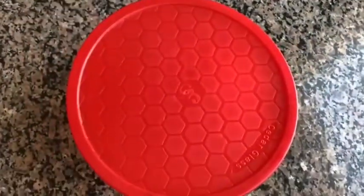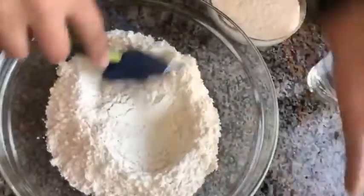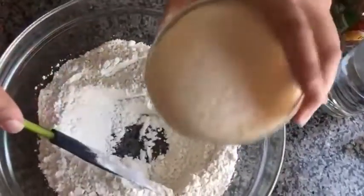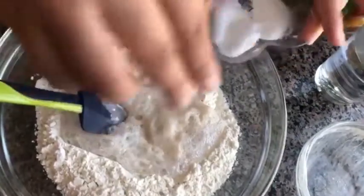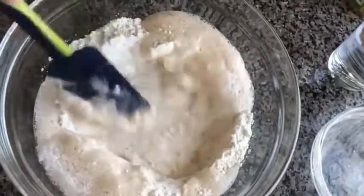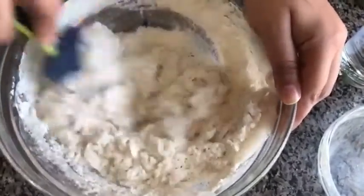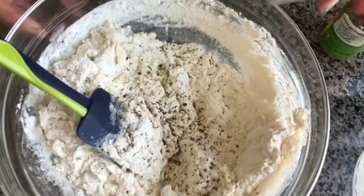Now I'm going to prepare my dough. I'm taking the maida — all-purpose flour — in a bowl. You can see the yeast has been activated. I'm going to add the yeast in, then some salt — around one-fourth teaspoon — and minced garlic from three cloves. I'm going to mix it first with a spatula and then with my hands. I'm also going to add a little Italian spices and some oregano.